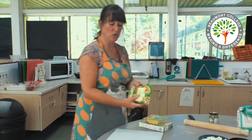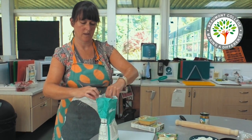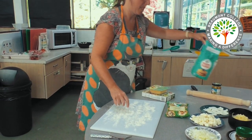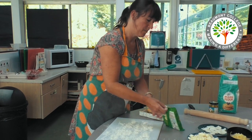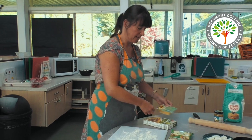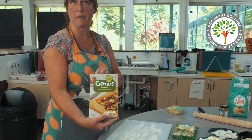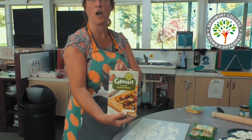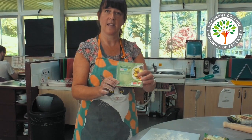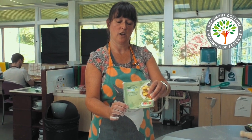Now I'm going to roll the pastry, remembering to sprinkle the board with flour so that it does not stick. I'm using Asda's puff pastry. If you do have intolerances there are special products on the market such as Genius Puff Pastry which is gluten free and milk free, although it does contain egg. You can also buy dairy free or vegan cheeses if you choose to.